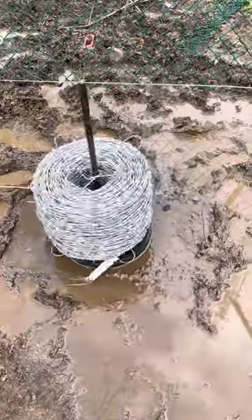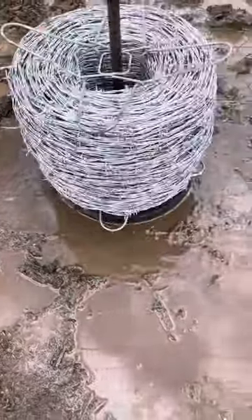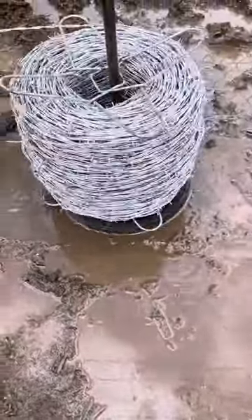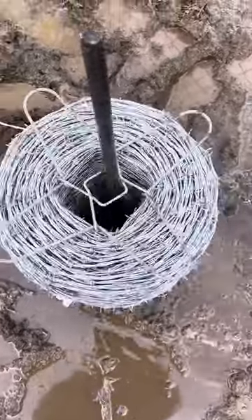If you look at what's happening right here, we're in the mud. I have a piece of plywood down on the ground and what you see on the bottom is a bucket lid — a five gallon bucket lid. You just take a stake like a cement stake and you pound it in through the center of the bucket lid and the piece of plywood.